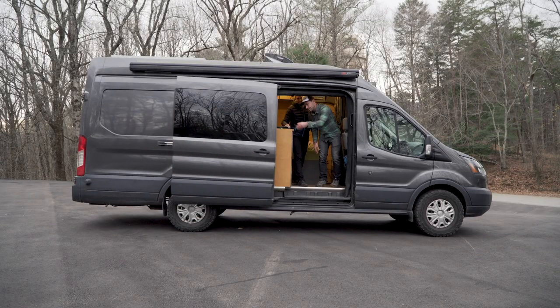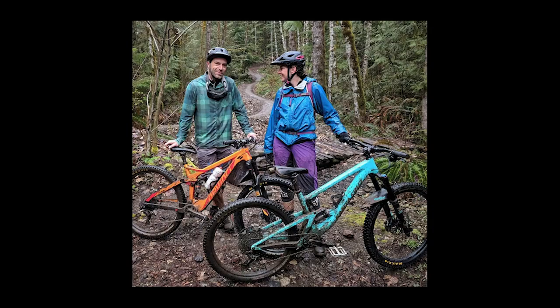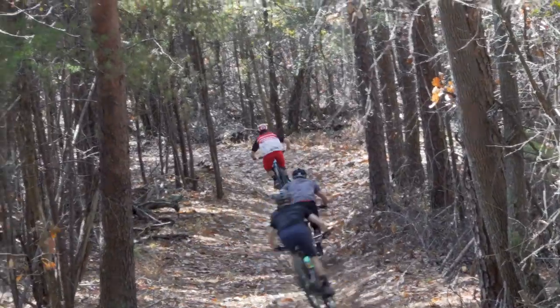Meet Isabel and Antoine. They just celebrated their second anniversary of van life. On their current trip from Canada to Mexico, we got to meet up, shred, and check out their awesome van.